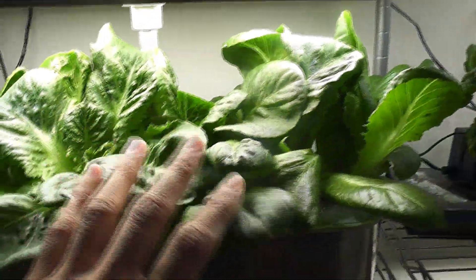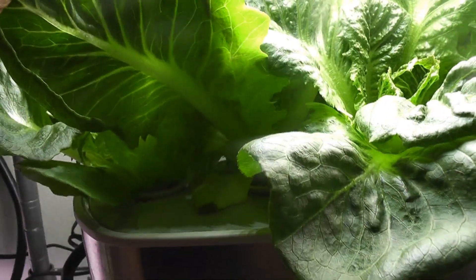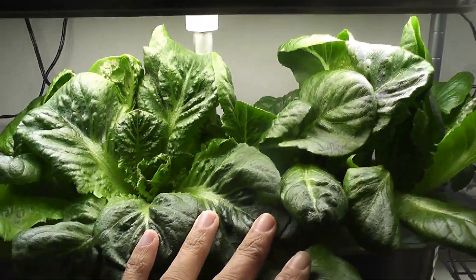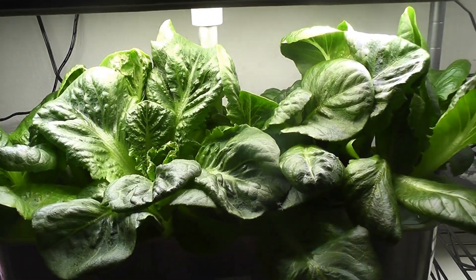Day 25. Lettuce is coming very nice and leaves are getting huge. The tip of the leaves is dark green in color and a little soft. Going towards the base it gets light green and looks very crunchy. This is the perfect shape and structure of typical Romaine lettuce. A lot of this lettuce is ready to harvest, but I am going to wait a little bit to see how big these leaves will grow.